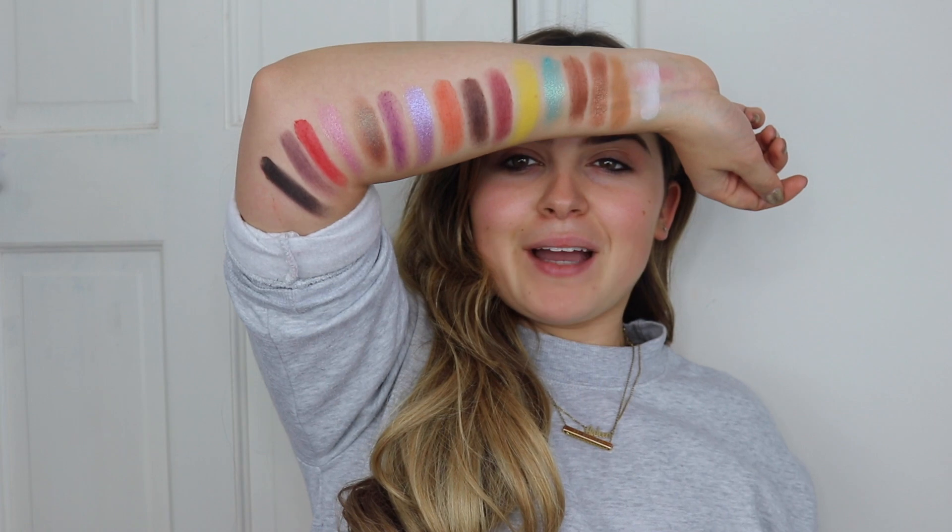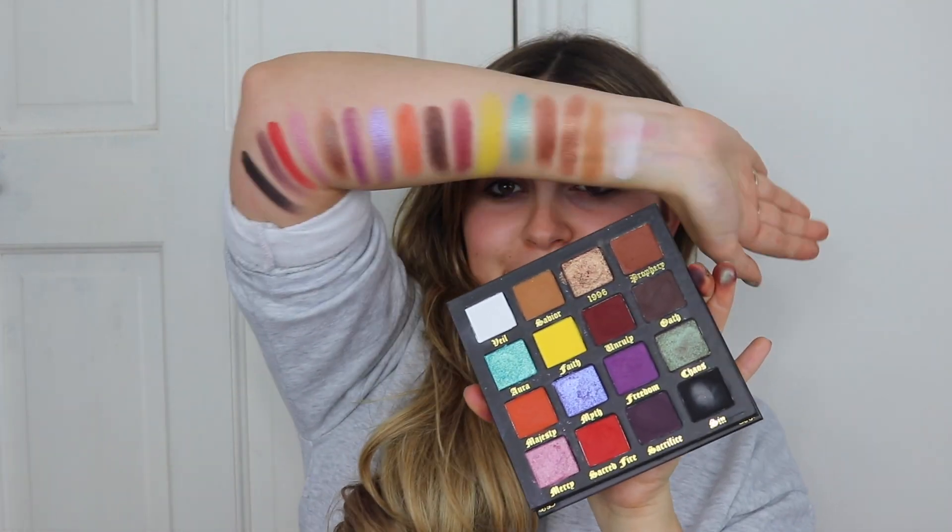And then the last one we have is Sin, which is of course a matte black. So these are all the colours — you get the vibe. These colours are amazing, like definitely a palette that I would reach for. I feel like I'm going to use this a lot because it's just perfect. So now I'm going to wash my arm and get into doing up my face.